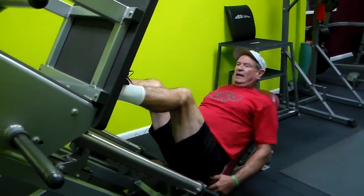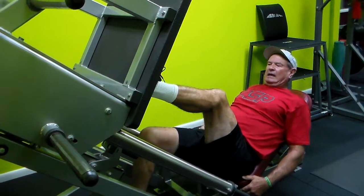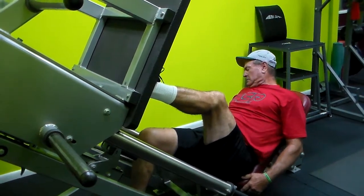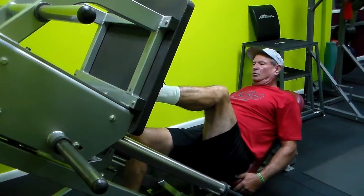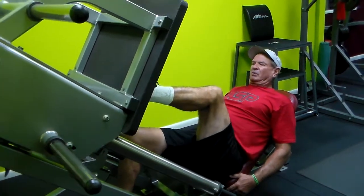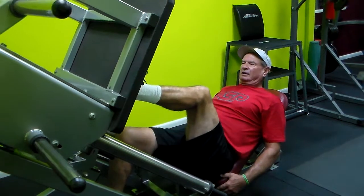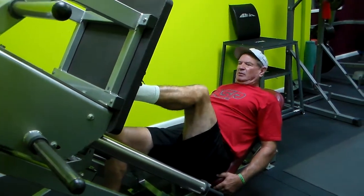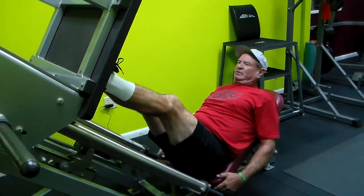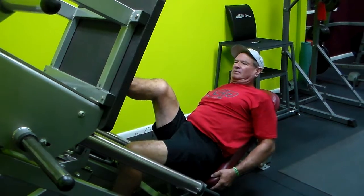I go to the leg press machine and on the leg press what I do is no weight, and I do one leg. Here you want to work on your legs because one leg is usually stronger than the other. I'll loosen up fairly good with it and in my case now I'll go to my right leg where the knee is tougher, so then I go a little bit slower here.